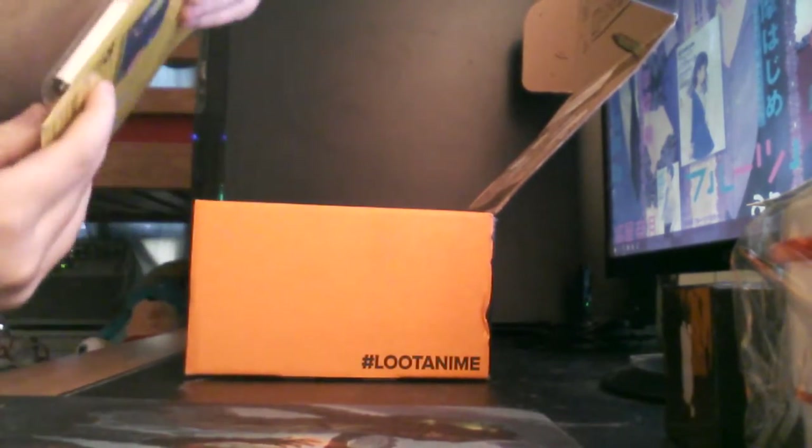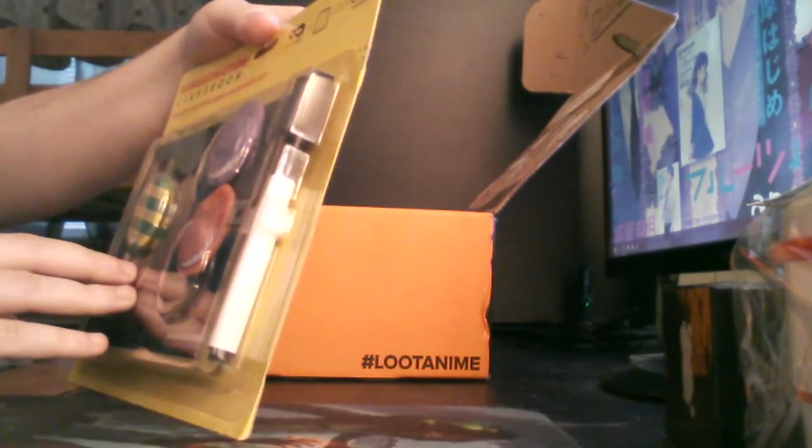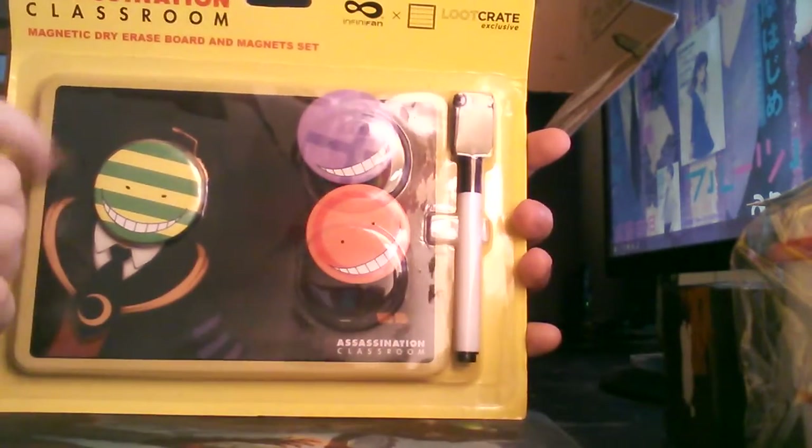This is an Assassination Classroom magnet dry-erase board and magnet set. That is pretty — this is really nice. I like this.